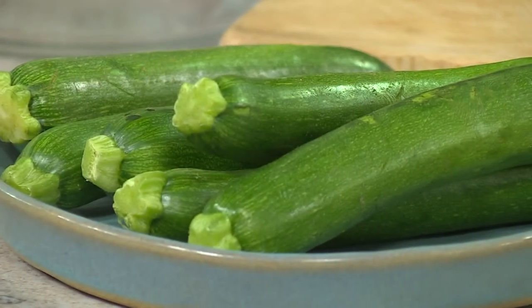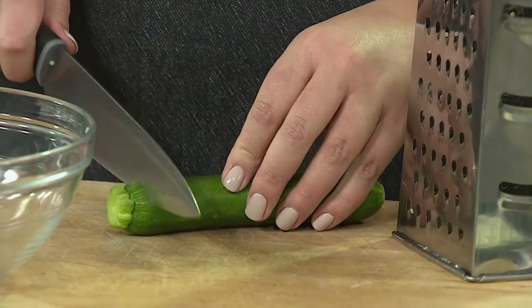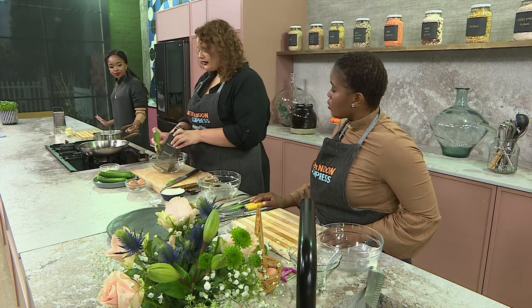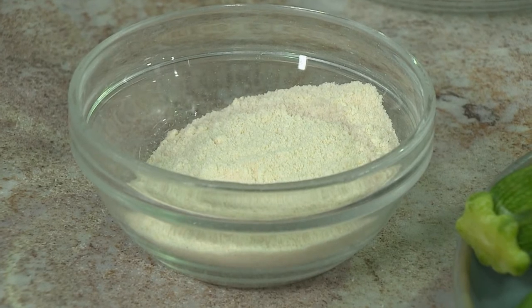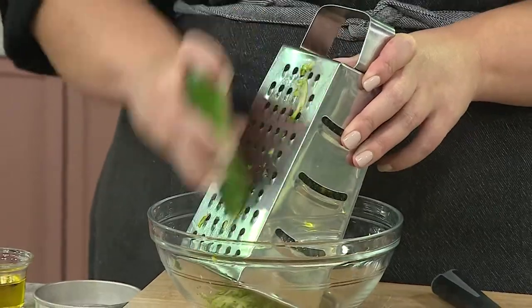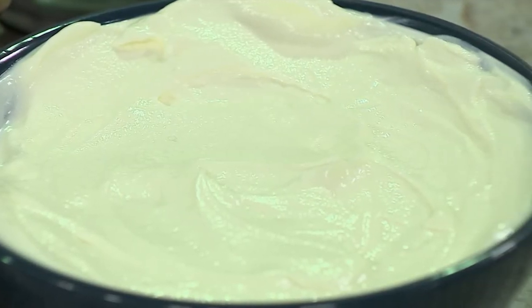Let's get into it. So we are making the baby marrow fritters. I'm going to grate a couple of baby marrows in a bowl. If you were to just break down the simple ingredients we need to whip this up, we can get it all detailed on our website. We've got the baby marrows, eggs, some coconut flour - you can even use almond flour or plain cake flour. And then salt and pepper, and we're going to serve it with some cottage cheese and the poached egg.